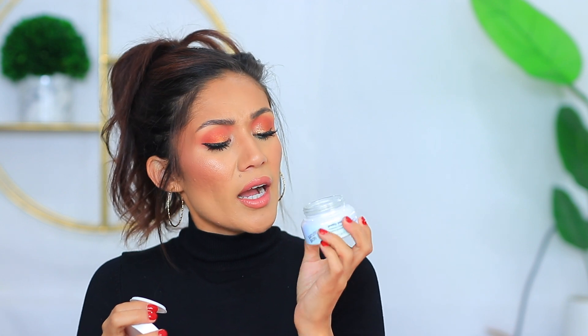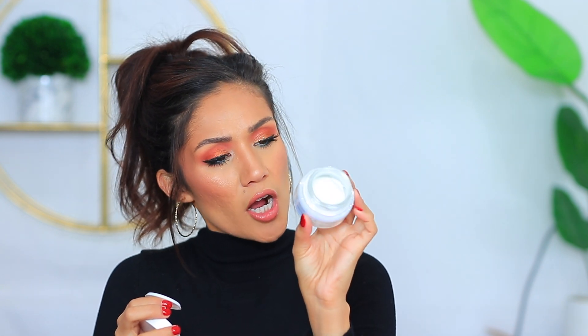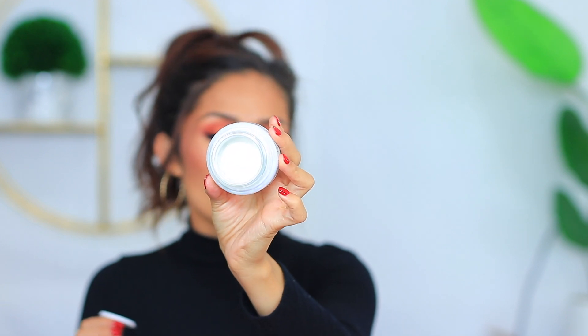The Saturday Skin Pretty Pop Probiotic Power Whipped Cream looks really good. I like the glass packaging, but I'm a little shocked by how little product is actually inside — most moisturizers usually fill up quite close to the top, but mine is only filled halfway through.